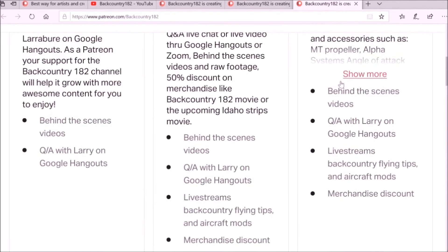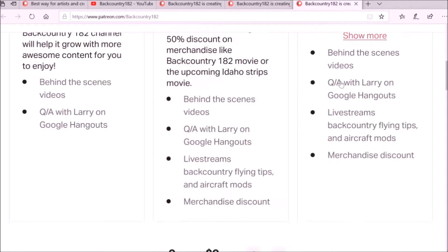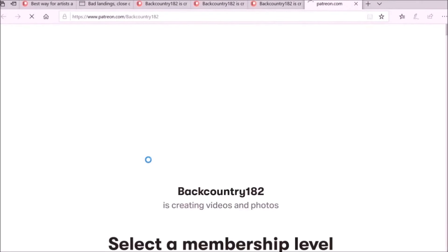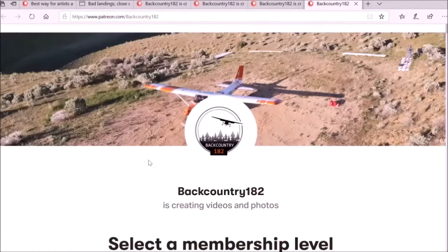Navigate below Backcountry 182 — at the top right you can click on Patreon and it will take you to the Patreon page where you can select your membership level and see the tiers and everything. By becoming a Patron for Backcountry 182 you will not only be helping the YouTube channel, but you can also get direct advice or discounts on some aviation products for your airplane, and you can chat and video call.